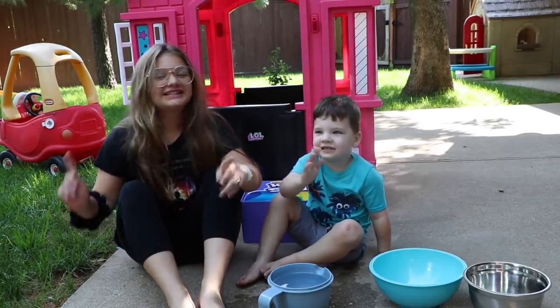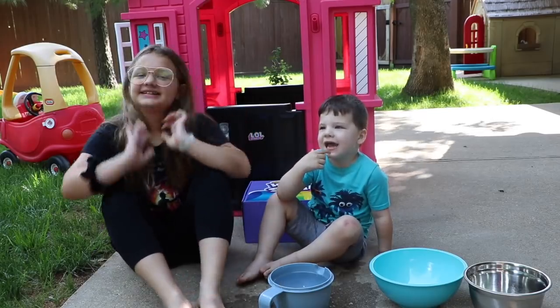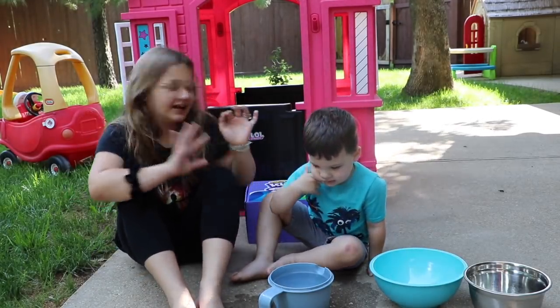Hey guys, this is me — our Raven Fun and Crazy Kids with Caleb! Hi Caleb! Hi! Today we are going to see which one's better: mud pies or kinetic sand.